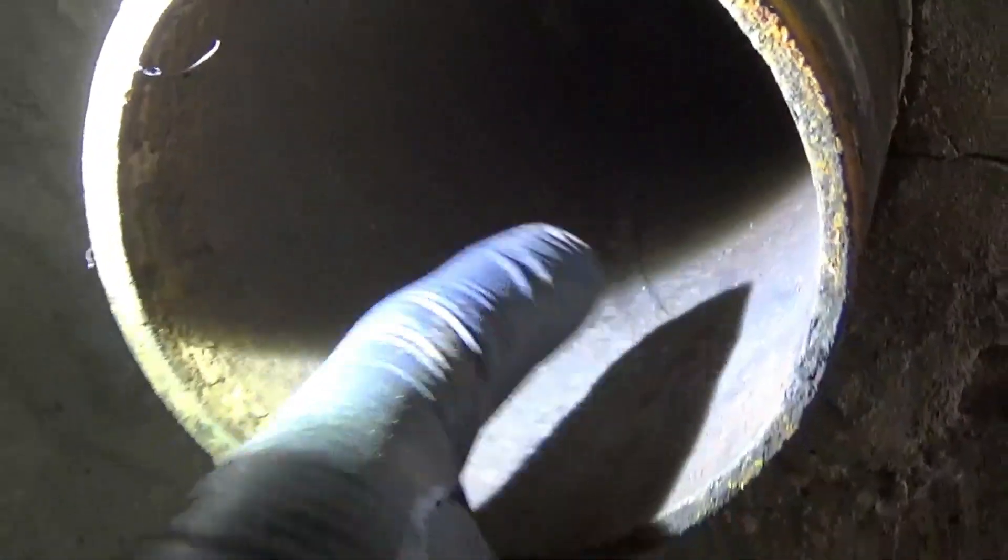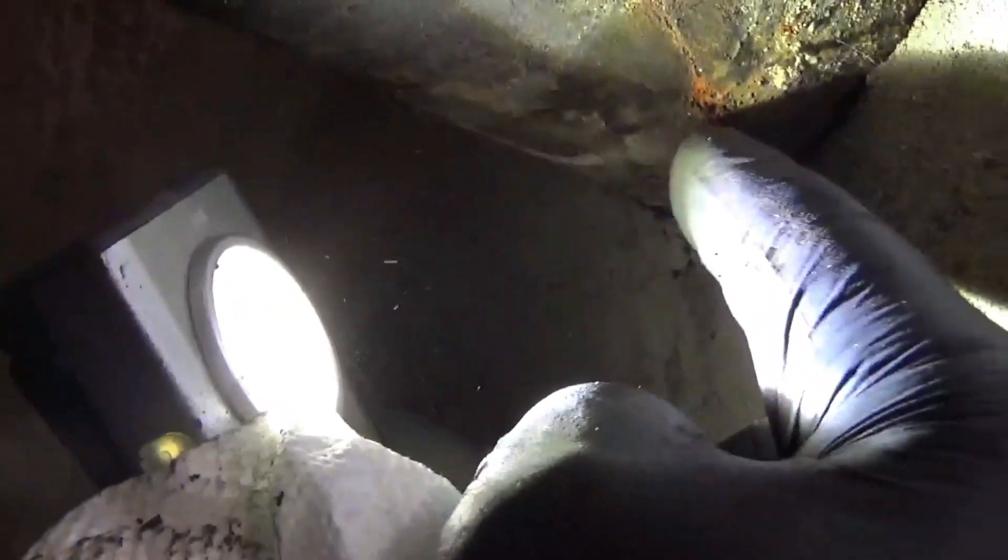Look at this thing. Check out how clean the old cast iron pipe is — it's shiny on the inside now with very little texture. We can even see a crack in the pipe that wasn't exposed before.